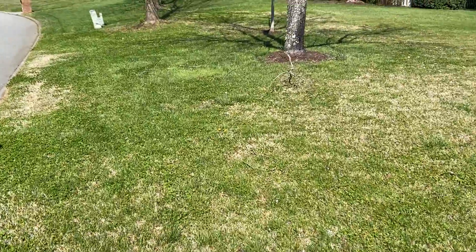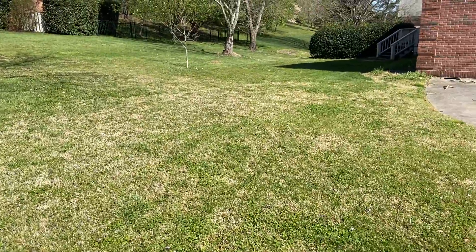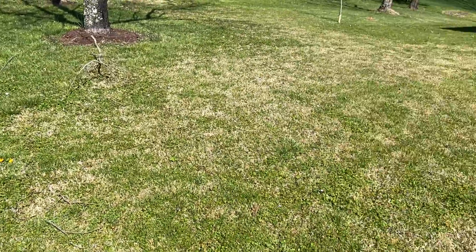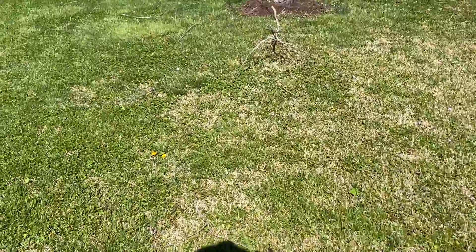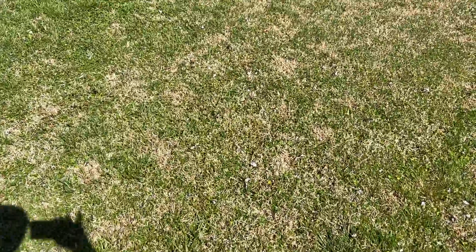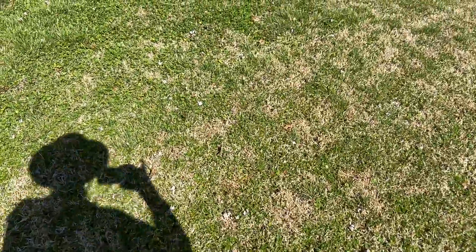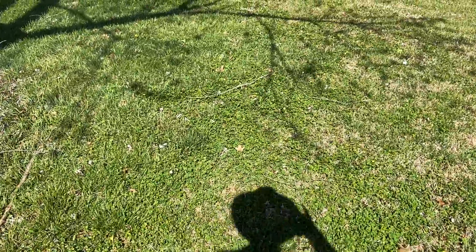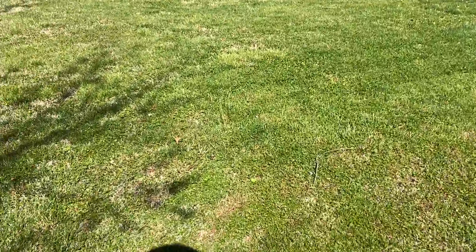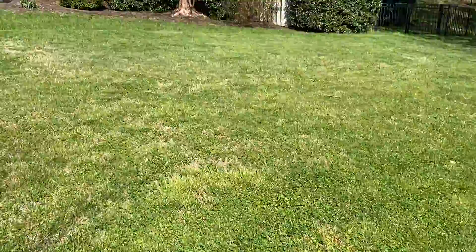It looks like this lawn was originally primarily a fescue lawn. It looks like it's not been kept up with for many years before this homeowner purchased the home. We've had Bermuda move in, nimblewill, and just about every sort of dicot weed and grassy weed that you find here in East Tennessee.